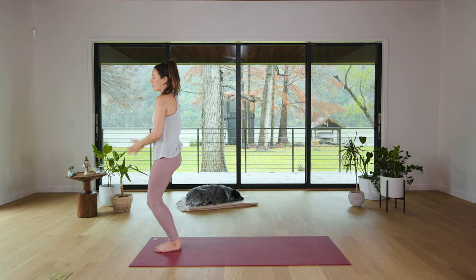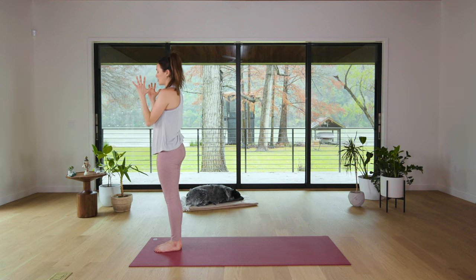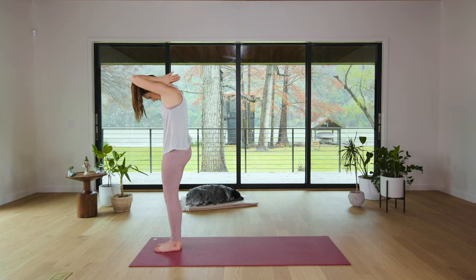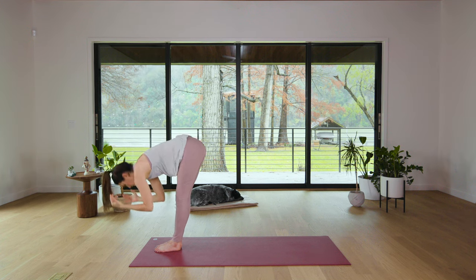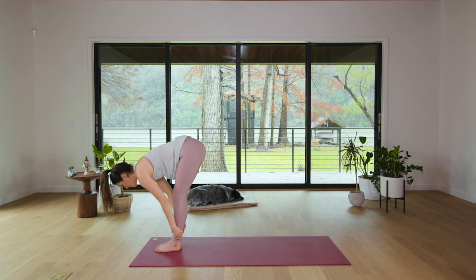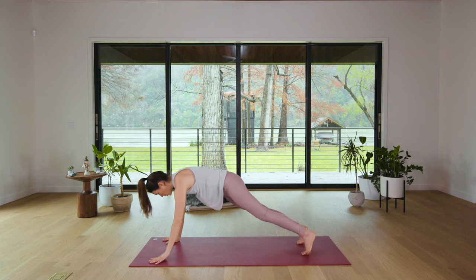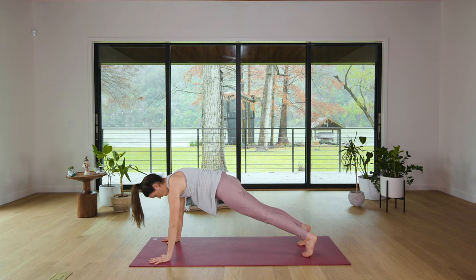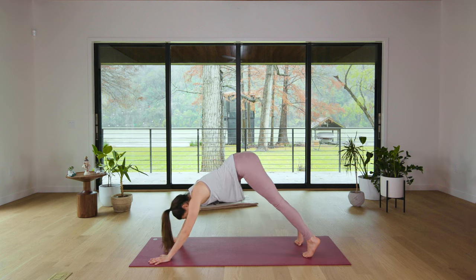Soft bend in the knees. Inhale, halfway lift, Texas T. Exhale, hands to heart. Chin to chest, reach behind. Inhale, fingertips to the sky. Exhale, rain it down nice and slow. Inhale, halfway lift. Exhale, soften and bow. Plant the palms, step it back. Plank Pose, your version. Find that hollow body. Breathing deep. Shoulder blades going left to right. Neck is nice and long. Three, two — you are a strong Downward Facing Dog.